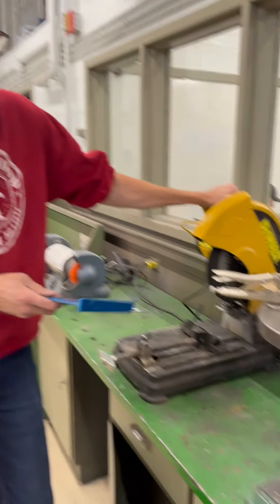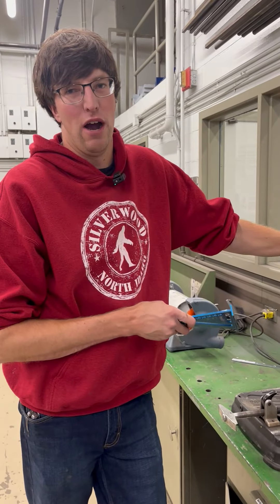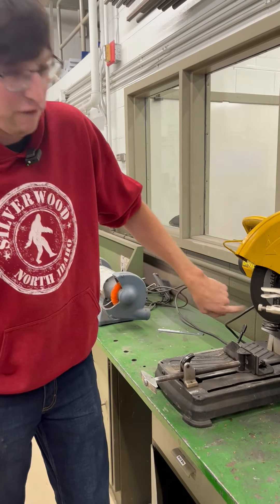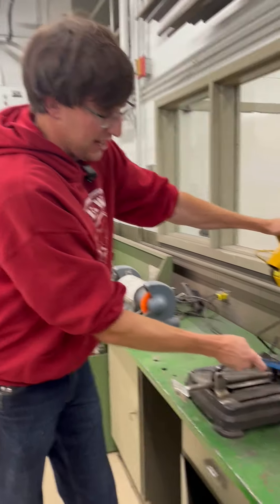Here we are at the chop saw. The first thing you need to know about the chop saw is it's basically an angle grinder — it has a fiber disc like an angle grinder, except it has a little clamp so you can clamp your stuff.